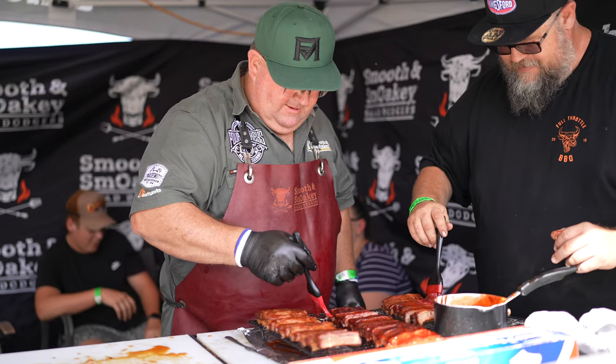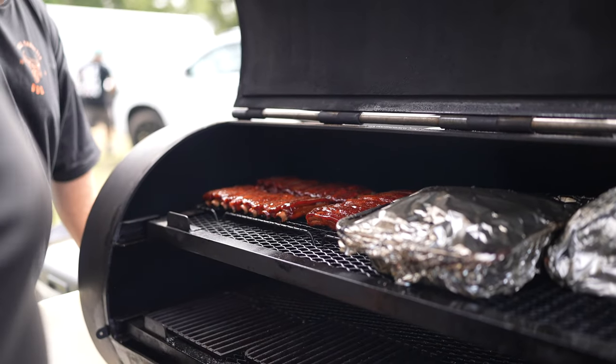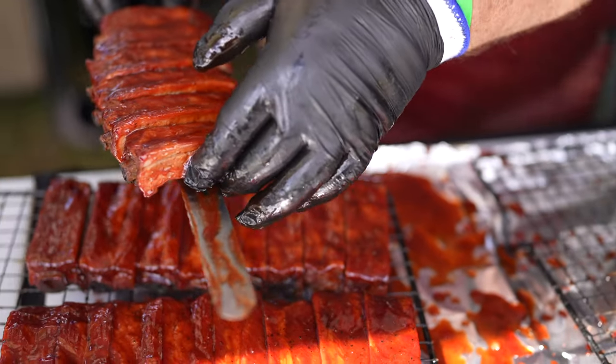Once they're on the rack I'll sauce the top sides and once they're all cut and on the rack I'll put them back in the smoker for about 10 minutes just to get that sauce nice and sticky for the judges. When you present, the minimum is six but I like to put eight or maybe even ten of these nice straight little ribs, nice and sticky from putting them back in the pit.